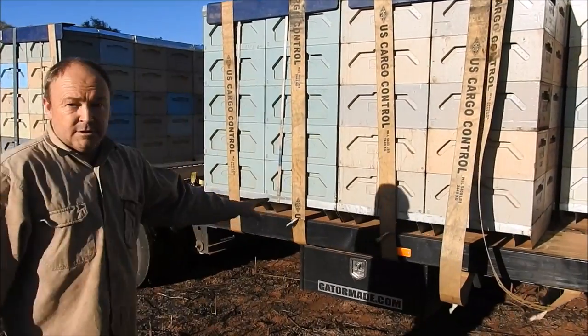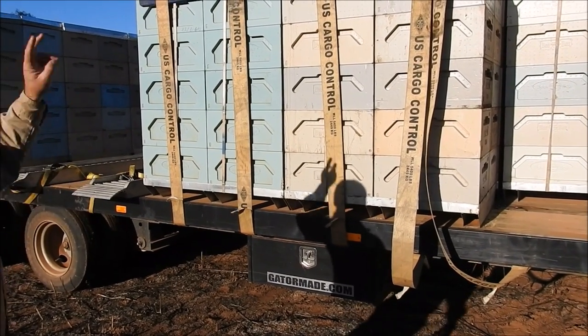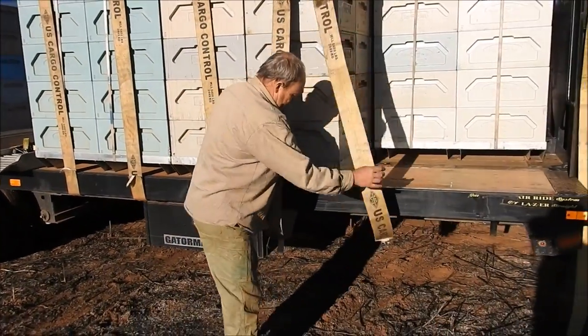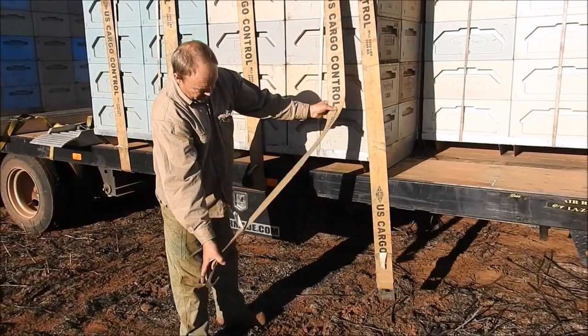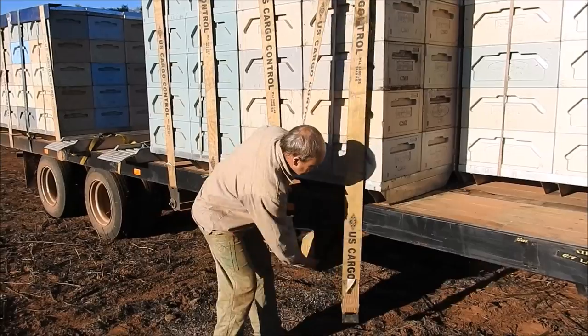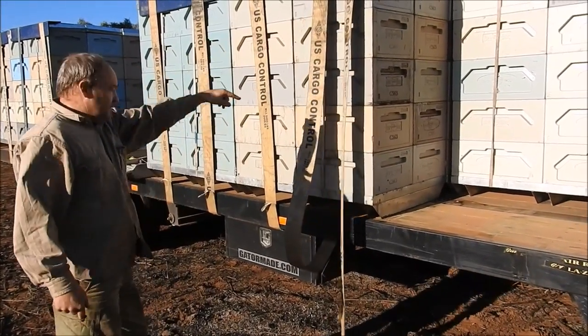We can put integrated toolboxes underneath the trailer - we've got one on this side and two on the other side. We've got the integrated strap system built in. These are 2.5 ton straps, and there's a rail underneath here that they hook onto the winches on the other side.